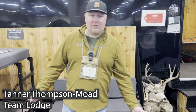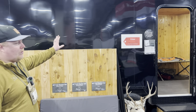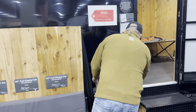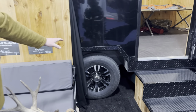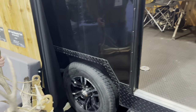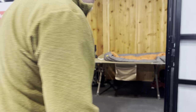Hey everyone, we're out here at the Western Hunt Expo in Salt Lake City. This is our new 2024 Team Lodge DIY enclosed trailer. Behind the pack mount here you're going to see 15 inch tires and wheels. This trailer sits on dual 6K leaf sprung axles, so very, very smooth ride. We pulled this one out here from South Dakota.